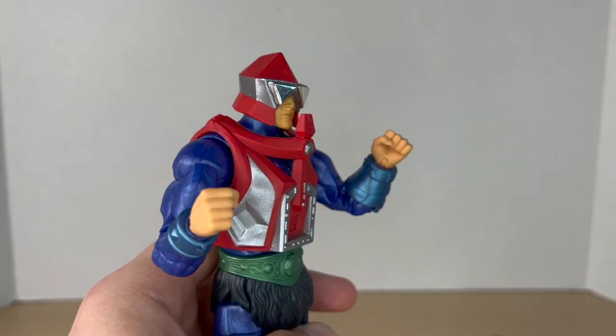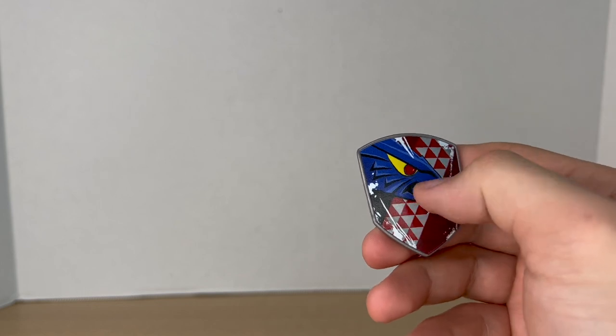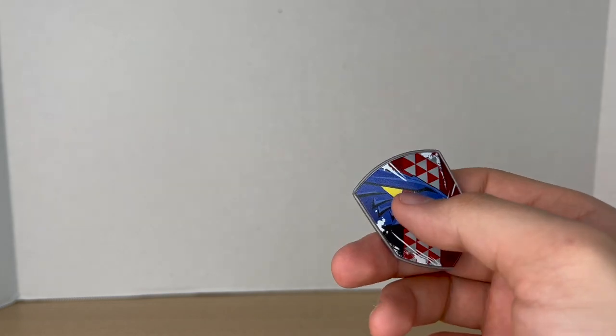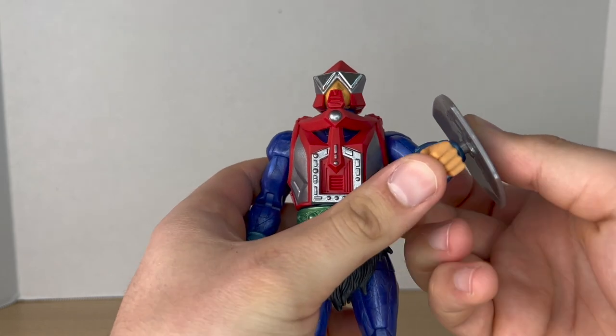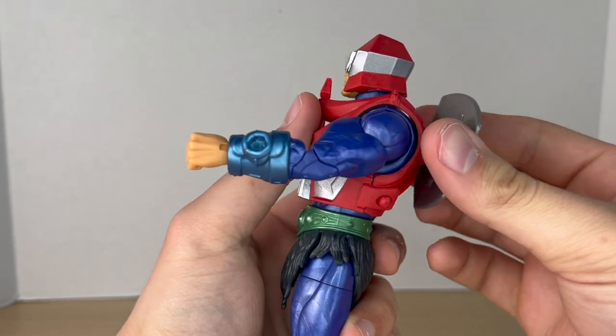Mecha-Neck also comes with this really nice shield. It's got a cool battle-worn decal on it which looks nice. You can plug it into his forearm on his right side — it is kind of tricky and really tight, but you get it on there.